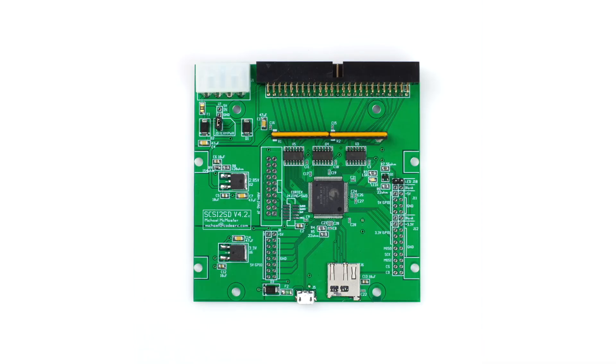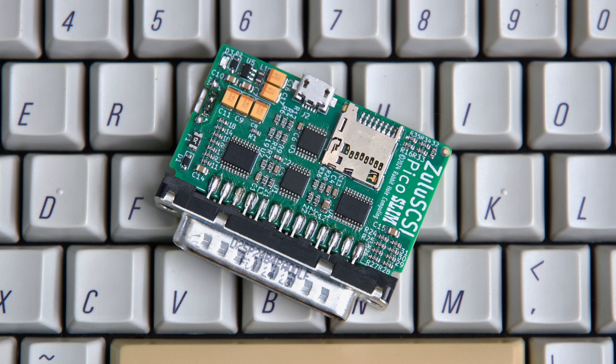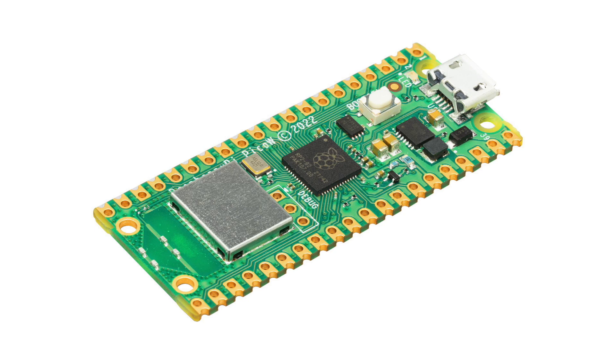The Zulu SCSI comes from Rabbit Hole Computing, the same people who sell the SCSI to SD, the granddaddy of all SCSI drive emulators. I was contacted by my friend JJ Dasher, who has recently collaborated with Rabbit Hole Computing to produce the Zulu SCSI Pico Slim. The word Pico is in the title because it uses the Raspberry Pi Pico, a small but incredibly powerful development board — the same one used in the Blue SCSI V2. The Pico is inexpensive and there is a Wi-Fi variant, which gives the Zulu SCSI Pico Slim the ability to add Wi-Fi networking to your vintage Mac, even if it is rather slow.